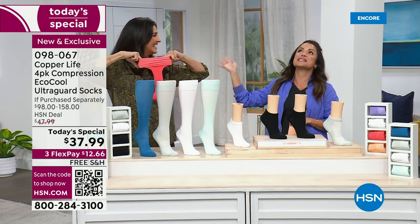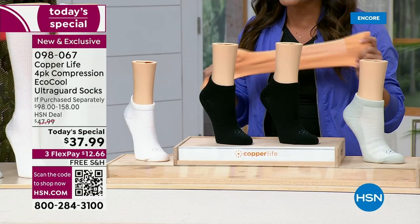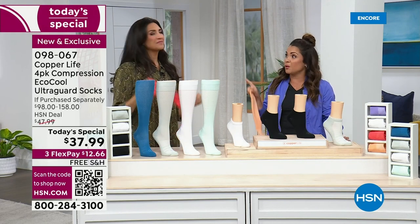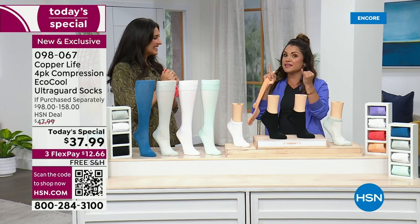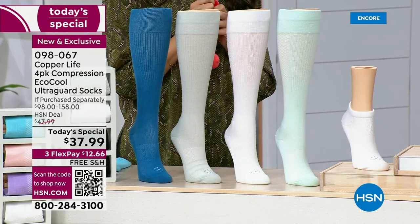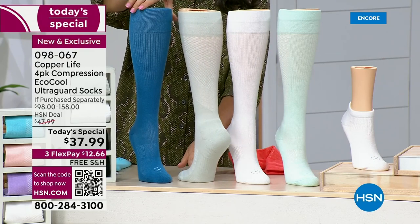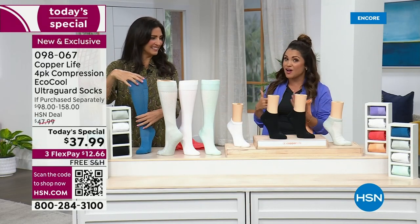I've got Laura Baker here with me — she's our health and wellness expert. All things Copper Life by Tommy Copper. This is the most incredible deal we're offering today on the compression socks you know and love, but with a major upgrade. These have a three-in-one technology — more technology than we've ever seen before. You're getting the anti-odor protection, the cooling and moisture wicking for summertime, and super durability with UltraGuard to help protect against friction and holes. And for the first time ever, all three technologies are in one sock.